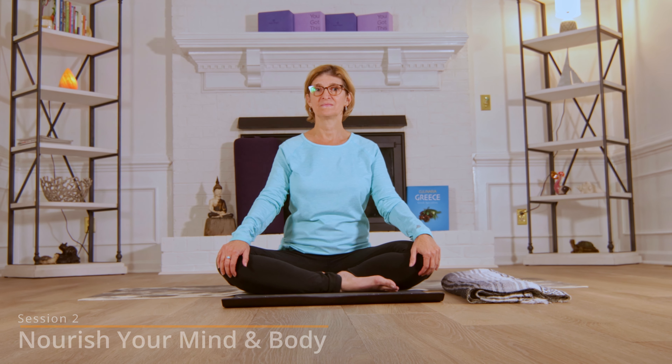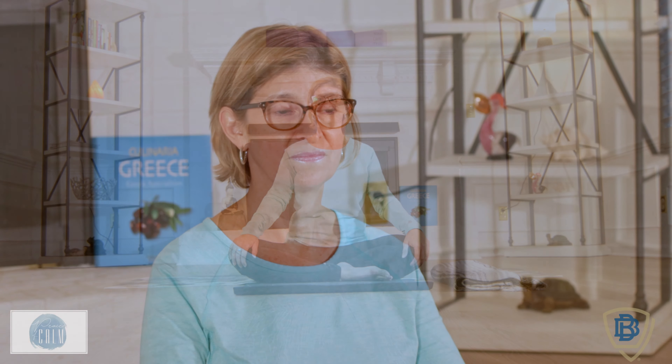Welcome to this session to nourish your mind and body. Today we will explore how to nourish ourselves with yin yoga. Yin yoga is a style of yoga that holds poses for a period of time. As we hold a pose, you will begin to see the body and mind unwind and settle into a space of peacefulness.